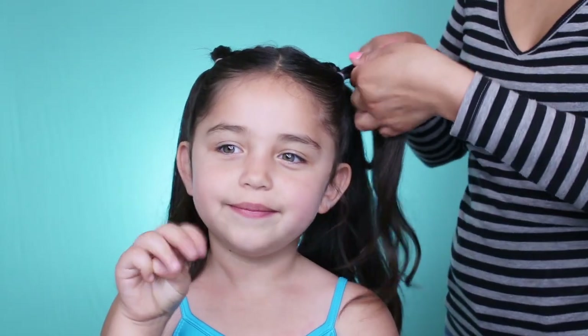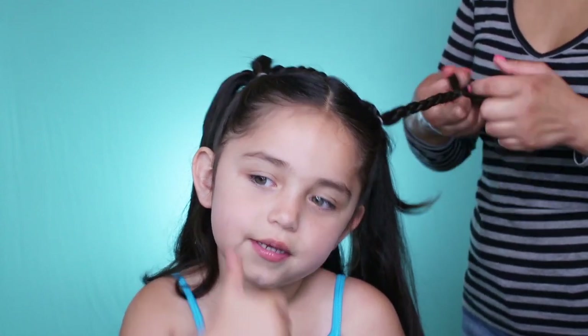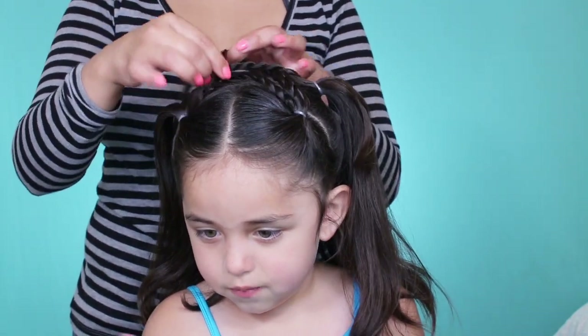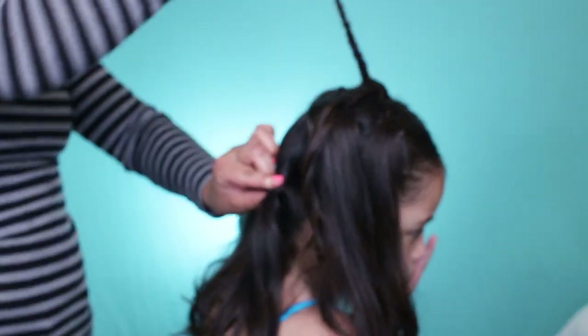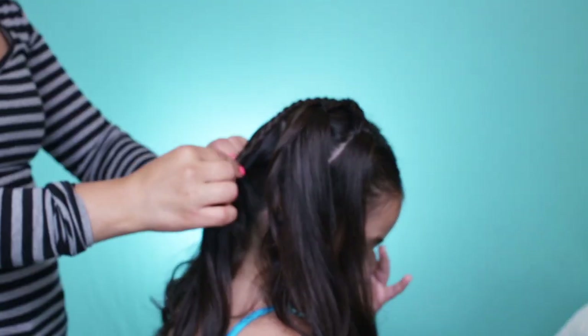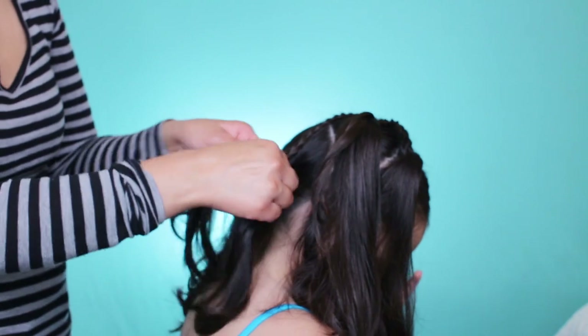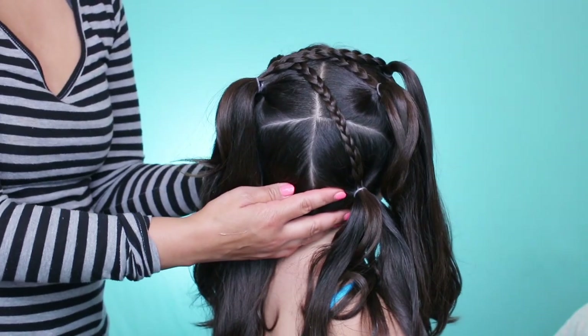I'm going to repeat the same thing on this side — tucking it under one braid and bringing this one over and into the bottom one. The back so far should look like this.